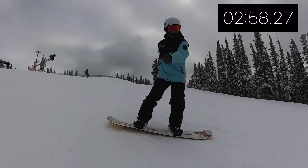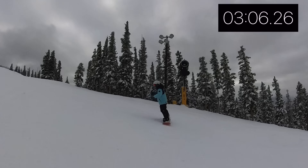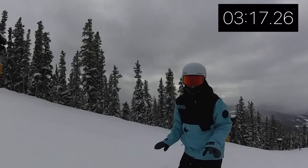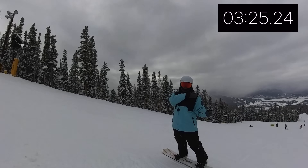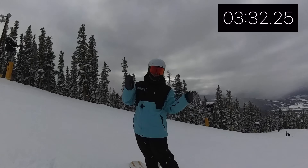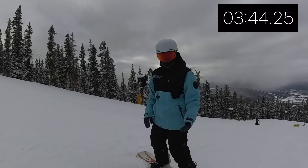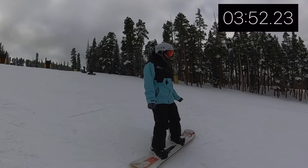Now we do that on the toe side. Go back to the falling leaf on your toes — you can go in one direction until you feel uncomfortable, then stop by putting the board 90 degrees against the fall line, then turn your head and go the other direction on your toes. Whatever direction you feel most confident in is probably your riding direction. Regular riders are left shoulder forward; goofy riders are right shoulder forward. For the toe side J-turn, point down the fall line for speed, then keep the back foot flat and press down onto your toes on the front foot — that pulls you around.